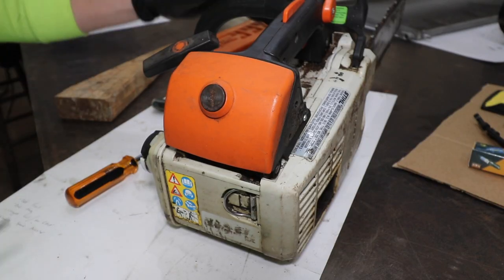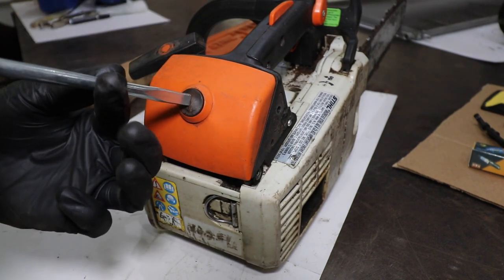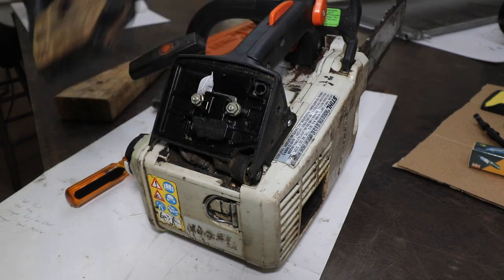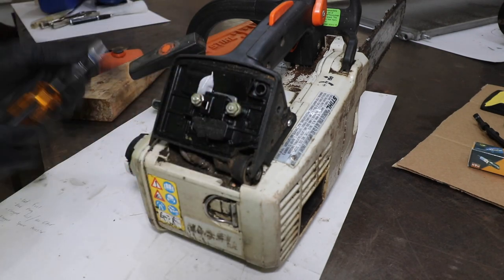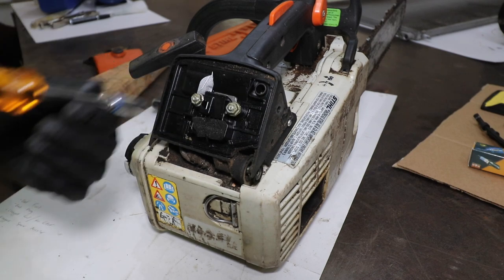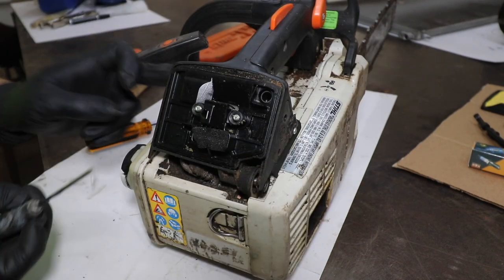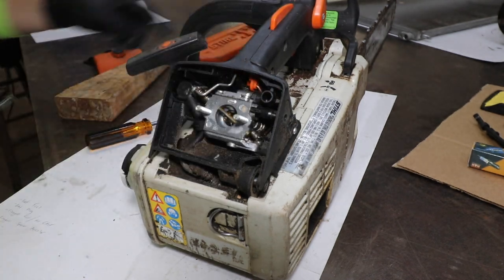Now let's move on to actually replacing the carburetor. We're going to start at the back of the saw at the air filter housing. Take a flathead screwdriver, give this black knob a quarter turn, and pop this orange cover off. The air filter may stay attached to the saw — simply lift it up and this one we're going to throw out. Then we're going to need an eight-millimeter socket and remove these two eight-millimeter nuts. After removing those nuts, we simply slide this plastic housing piece off and put it to the side — we will need to clean that.